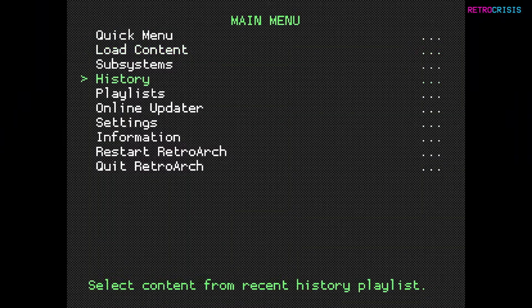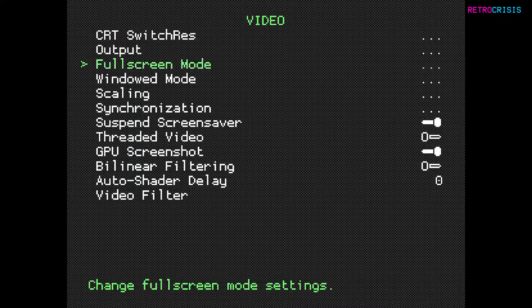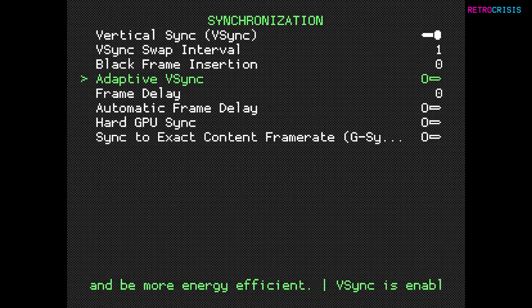Go to Settings, Video, Synchronisation. Switch Vertical Sync to On, and switch Adaptive VSync to On.